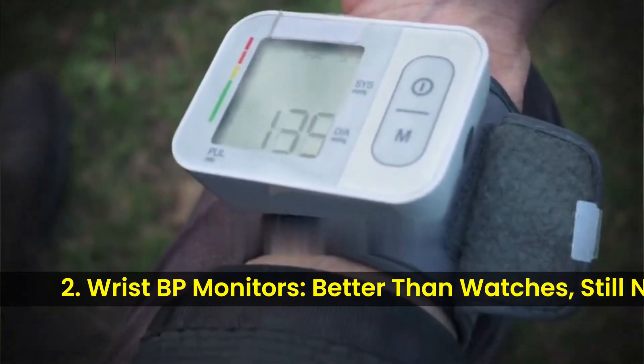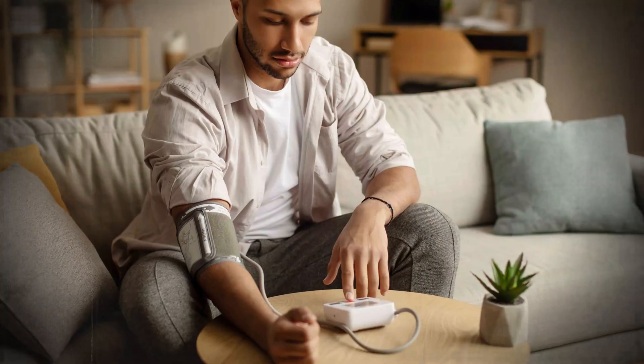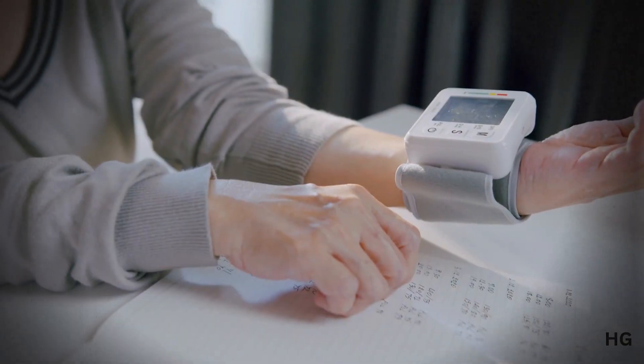Second are your wrist BP monitors. They are better than the smartwatches, but still less reliable than the upper arm ones. Why? Because your wrist arteries are narrower and closer to the surface, so even a slight change in position can throw the reading off.